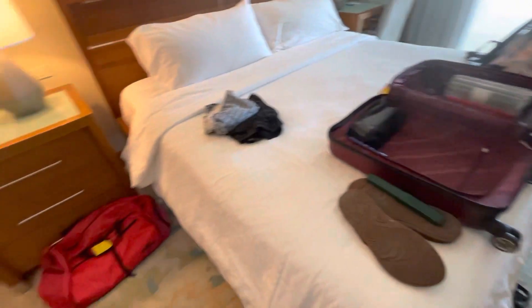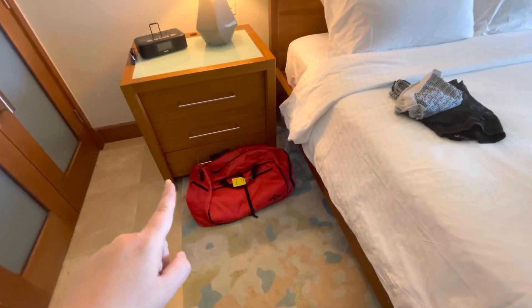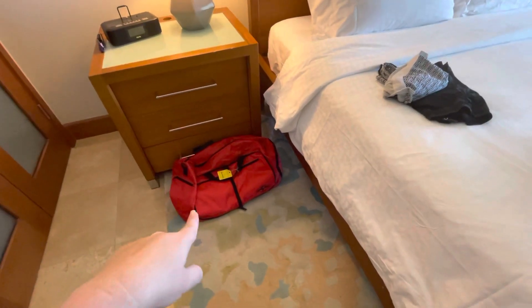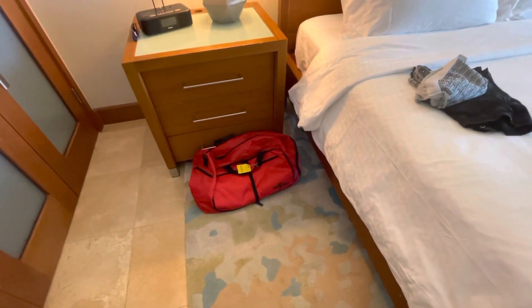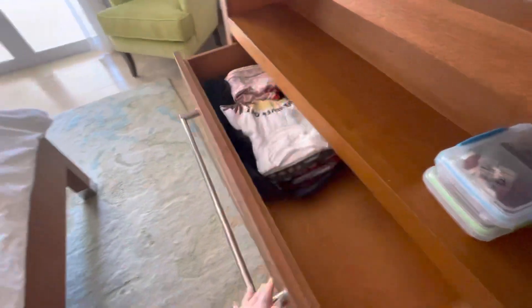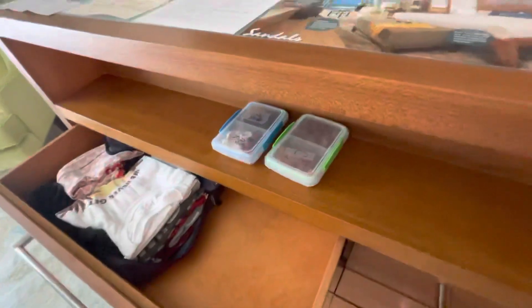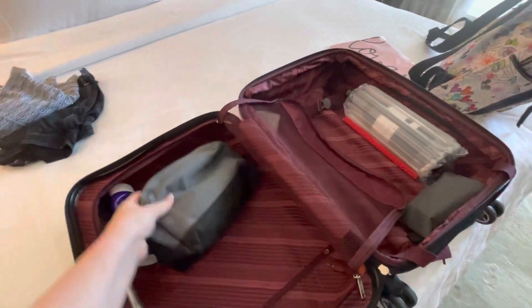All of my dirty clothes go in that red duffel bag, and it has held up in check baggage on the airlines so many times — it's amazing. When I get home, I just throw it in the laundry room knowing it has to be washed. That also shrinks my pods so I might be able to fit my vitamins or my toiletry bag in there.